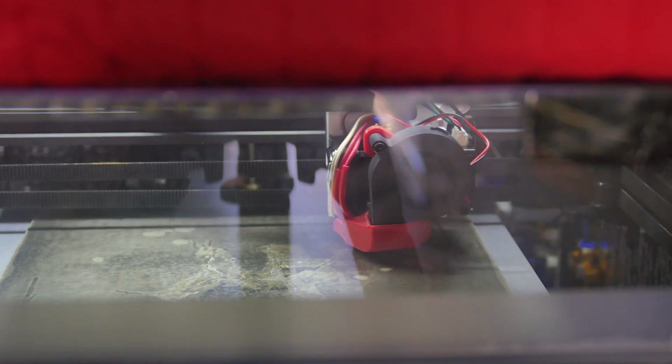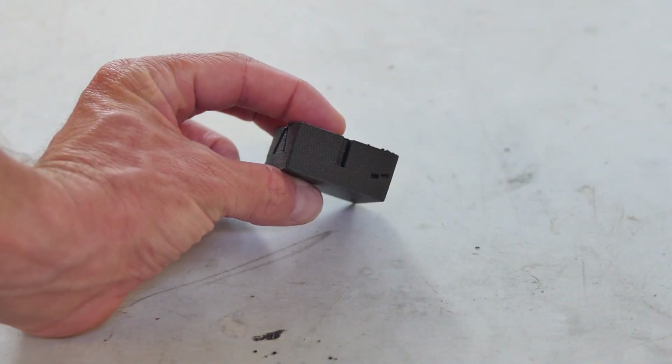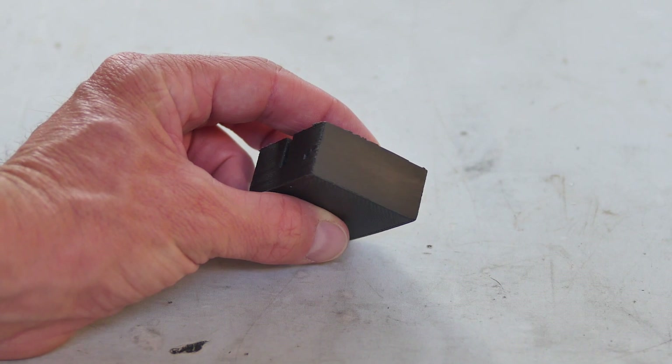Despite the failed part, I was able to learn a few things. My Ender 6 seems up to the task of handling this material, at least for smaller parts. This stuff does seem really strong and lightweight. It has an interesting tangy sound when you tap on it, kind of like a carbon fiber part. The layer adhesion seems excellent, as expected with polycarbonate — I drove a flathead screwdriver between the layers trying to get them to crack and separate, and they did not; it acted rather isotropic-like. I also tried sanding with 240, then 400, then 600 grit — it came out quite smooth, maybe a little more like PLA than ABS, but workable.